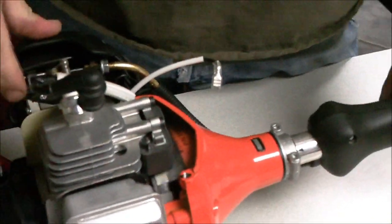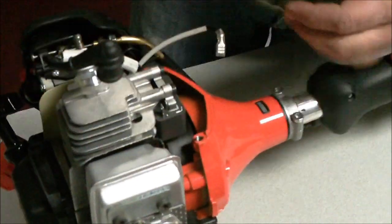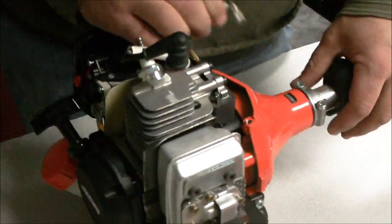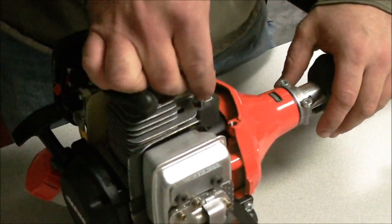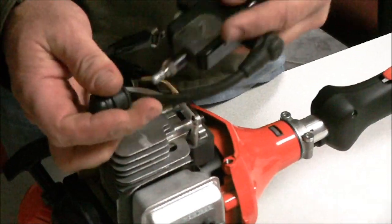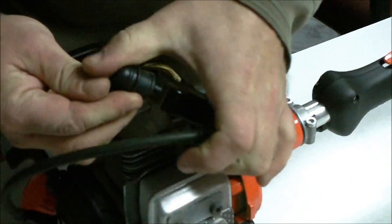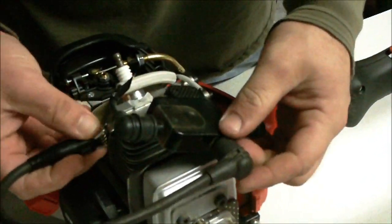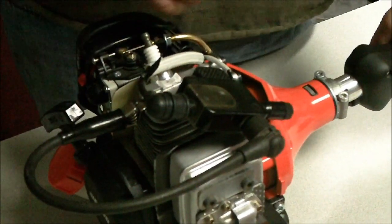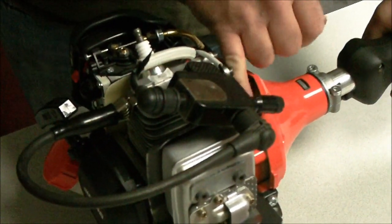To get the feeler gauge out, pull the flywheel over a little bit so you can get some gap. Pull out your feeler gauge, then plug everything back in, hook back up your tester, and test for spark. Hook to the fins since the cover is off so you get a good ground to the engine. Pull it over and see if you've got spark. If you've got spark, you know that your gap distance was wrong or you had debris between the coil and flywheel.